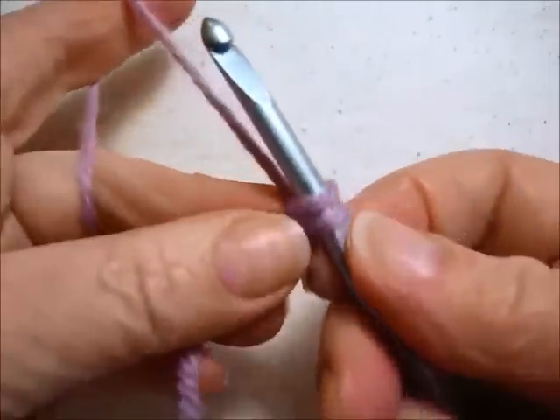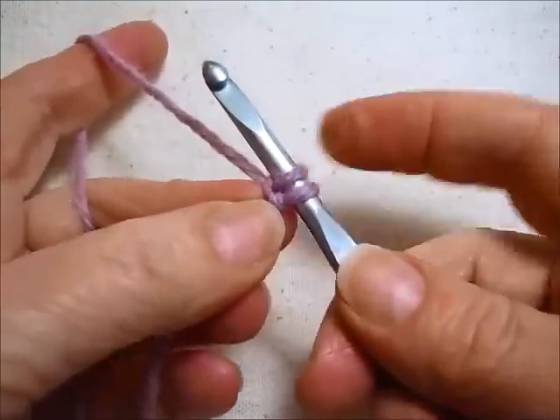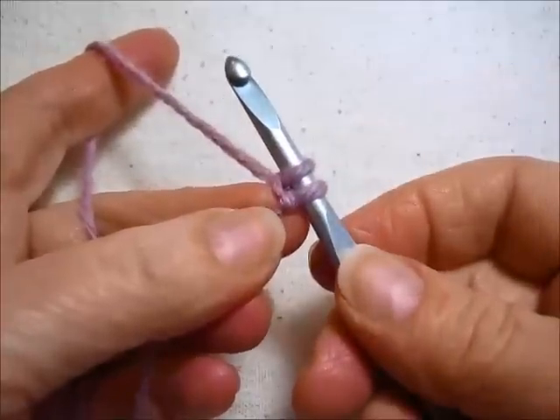This is a forward loop. It's a loop that you cast onto your hook. It sits right above your working loop.